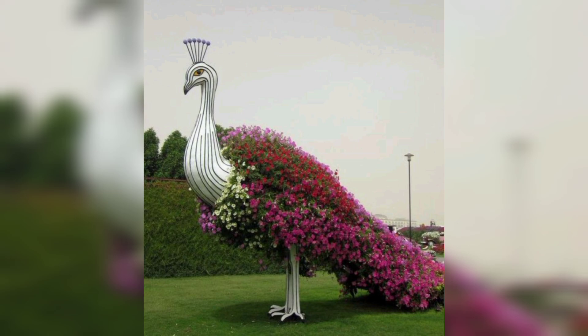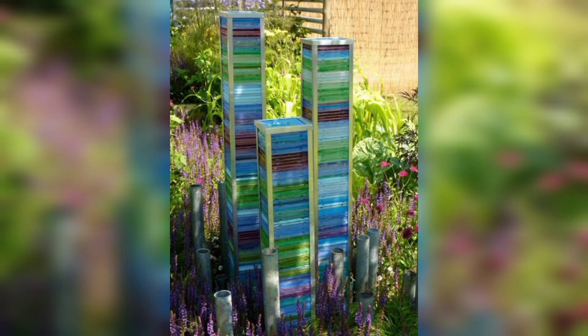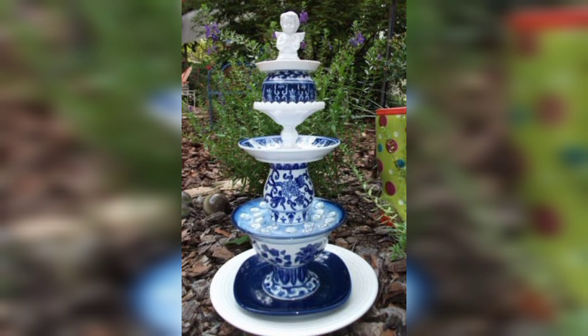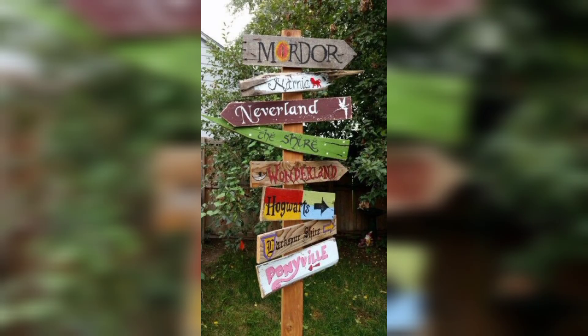Cast stone weathers beautifully over time. The amount of time the process takes depends on where you locate your sculpture. It is also long-lasting and frost-resistant. Some sculptures can provide support for plants, while under-planting offers a clever way to use any unused space around your sculpture.